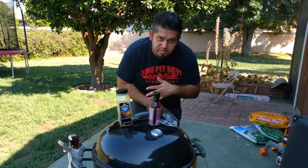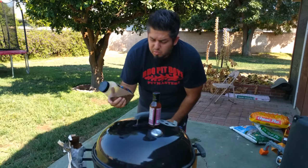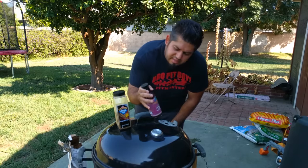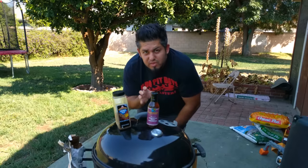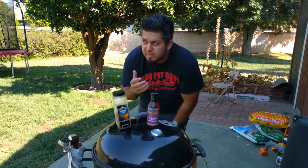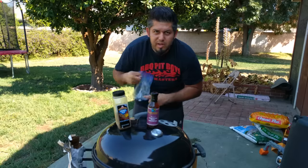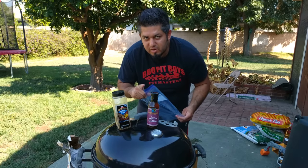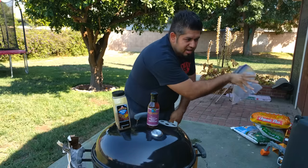Tip number six: rubs and marinades are very important for adding flavor to your meat — don't skip them. You can buy pre-made rubs or make your own; I get a lot of mine at Costco. For marinades, I use something like Lawry's steak and chop marinade for beef — put your meat in a zip-lock bag, add the marinade, and let it sit in the fridge overnight. And never ever reuse the same marinade after the raw meat has been in it — once you pull the chicken out, that marinade goes in the trash.